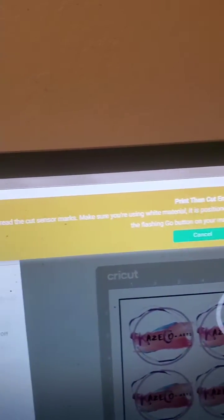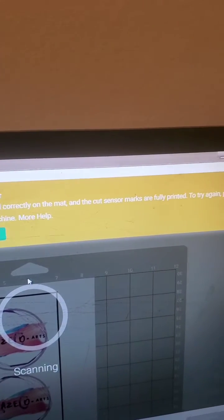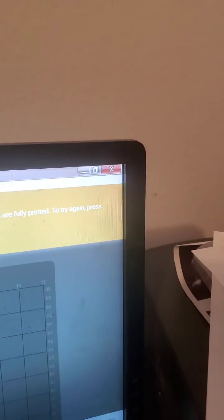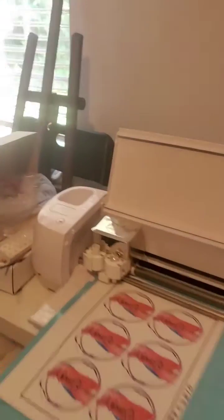Printing cut error: machine cannot read cut sensor marks. Make sure you're using white material, positioned correctly on the mat, and that the cut sensor marks are fully printed. Try again — press the flash and go button on the machine. We've done this several times and still need more help.